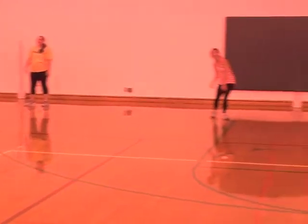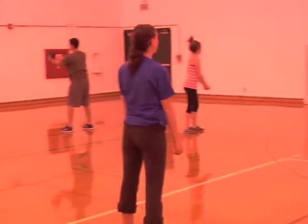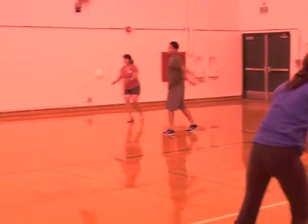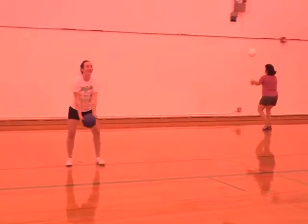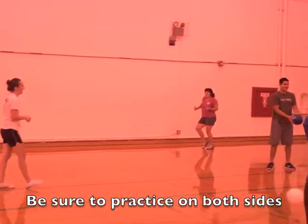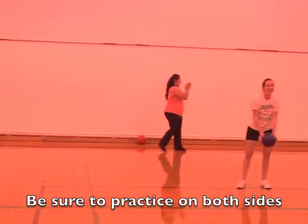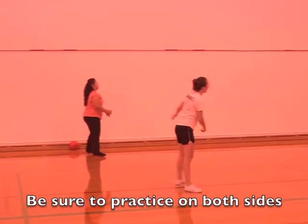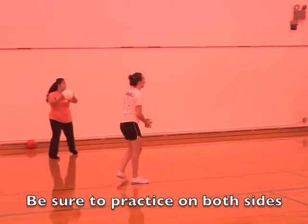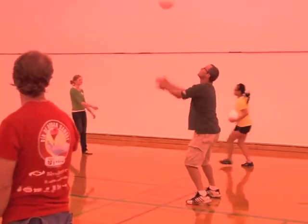Now we are practicing how to bump the ball sideways. With a partner, you take the ball, toss it up, and bump it at shoulder height level while dipping the shoulder towards the target, hitting the ball at the forearm.